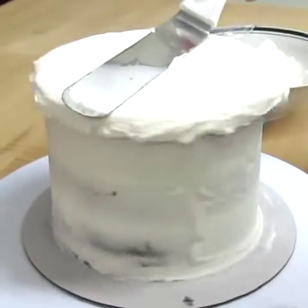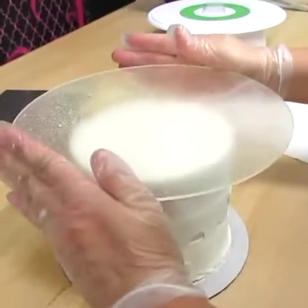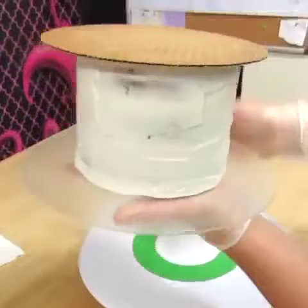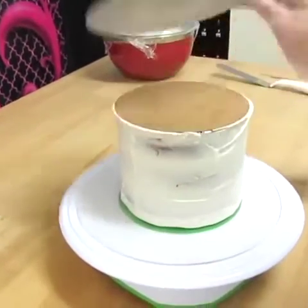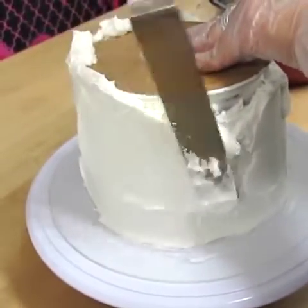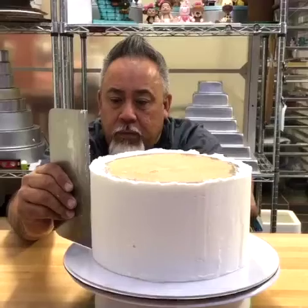Hi everybody, this is Laura and Arnie with Crazy Cool Cakes. Today we're going to be showing you how we get super sharp edges on our cakes. If you haven't yet, be sure to watch our tutorial on how we ice cakes using an acrylic disc. You're watching some clips from that tutorial now, in which we use the upside down method. You can find that link underneath this video.